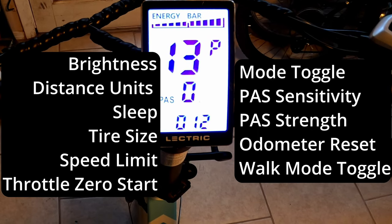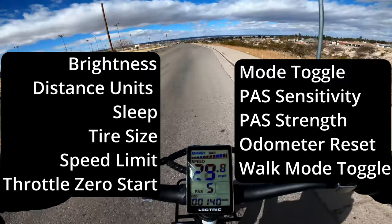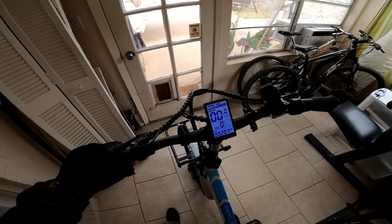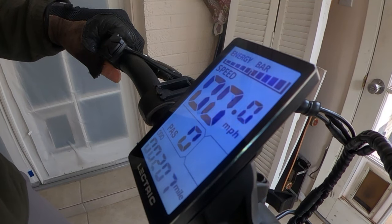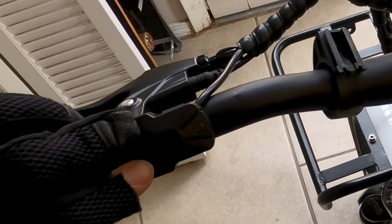What settings can you change on your Electric XP 3.0, and how do these custom settings affect the performance of your bike? We're going to go through each setting in the settings menu so you can configure your Electric XP 3.0 to your liking. To get into the settings menu, press and hold the plus and minus buttons.